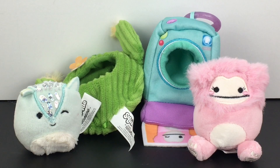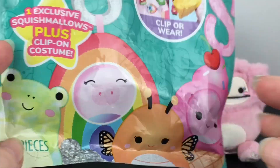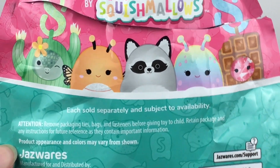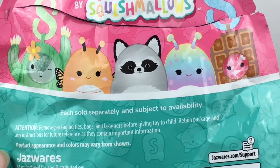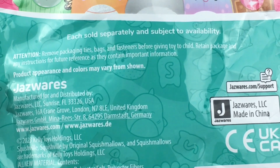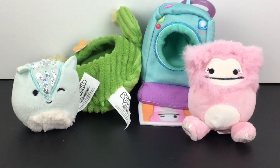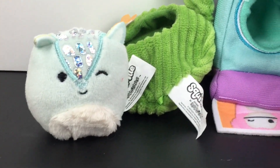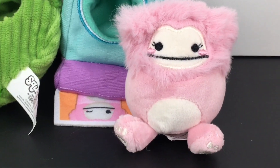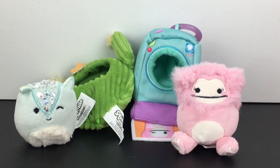Feel free to let me know your thoughts on these new Squishville clip costume plushies in the comments below. From the toy hunt we did have the whole box with all the characters, so if you see that in the store you can get a better look at the full collection — they might even have some online too. I hope you enjoyed the video — if you did give it a thumbs up, and thank you so much for watching. I hope to see you in the next one — take care, bye!